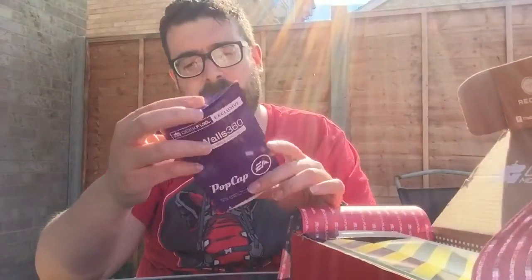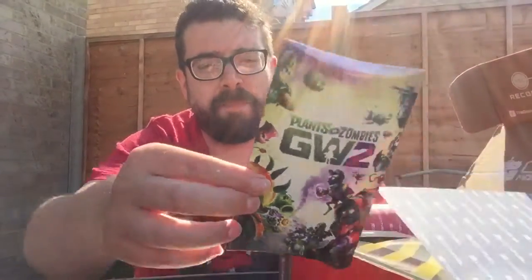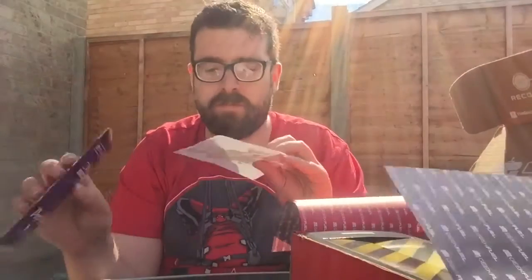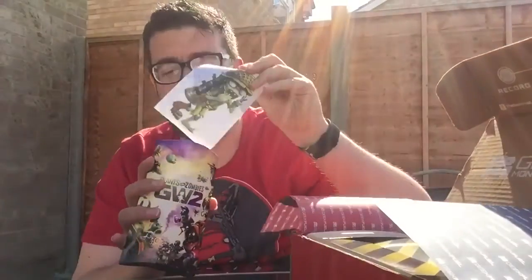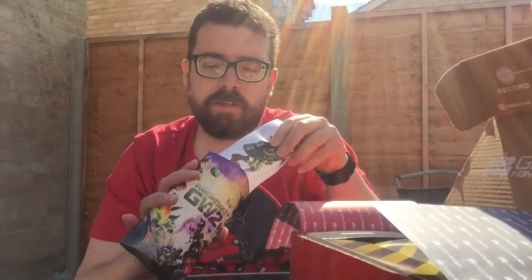What else have we got? There we go. Something to do with Plants vs. Zombies Garden Warfare 2. It's Amazing Wall Graphics — it's a sticker. Plants vs. Zombies sticker. I mean, it says wall graphics, but it's almost certainly going to make it onto my laptop along with all the other stickers. I mean, that's pretty cool. It's a half-decent game. Anyone who doesn't like Garden Warfare doesn't like fun.